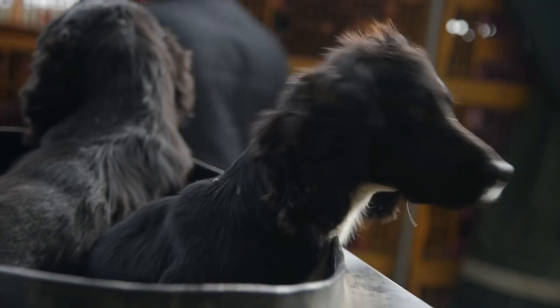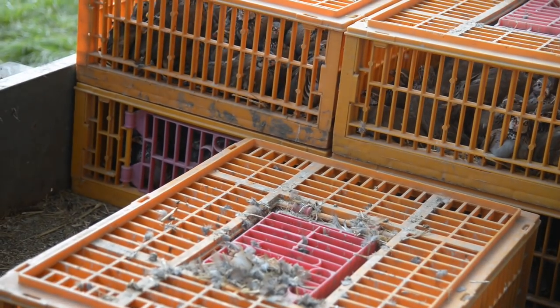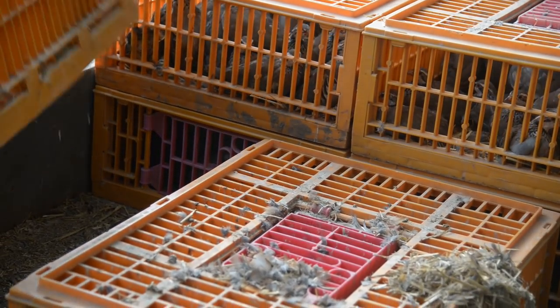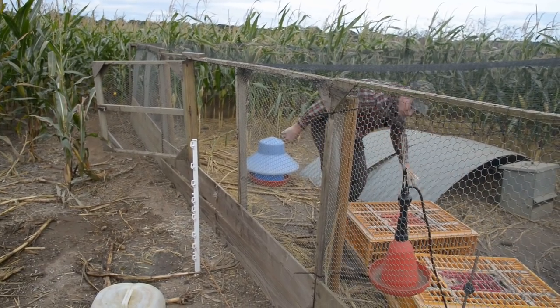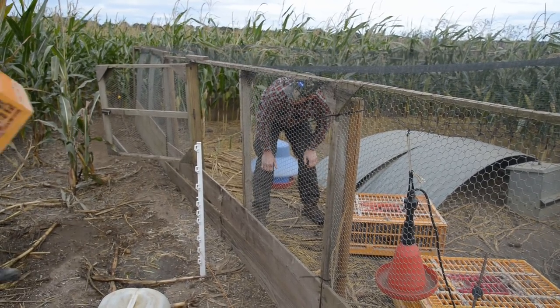With the release side of things, it's worked well for us this year because we've talked about what ration they're on. The other difference with partridge is they are a little bit more finicky than the pheasant — a change of diet and a change of pellet size can sometimes upset them, and even hopper colour and size. If people want to do the job properly, it is important to liaise with a game farmer and try and match everything.